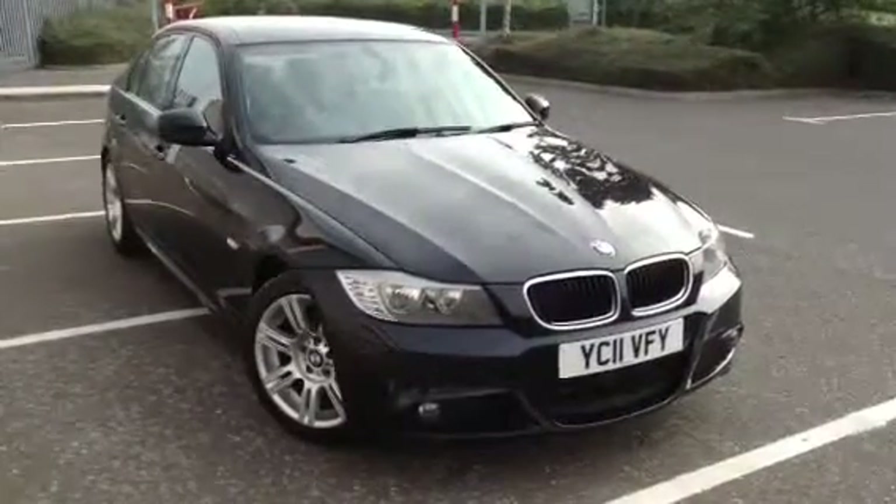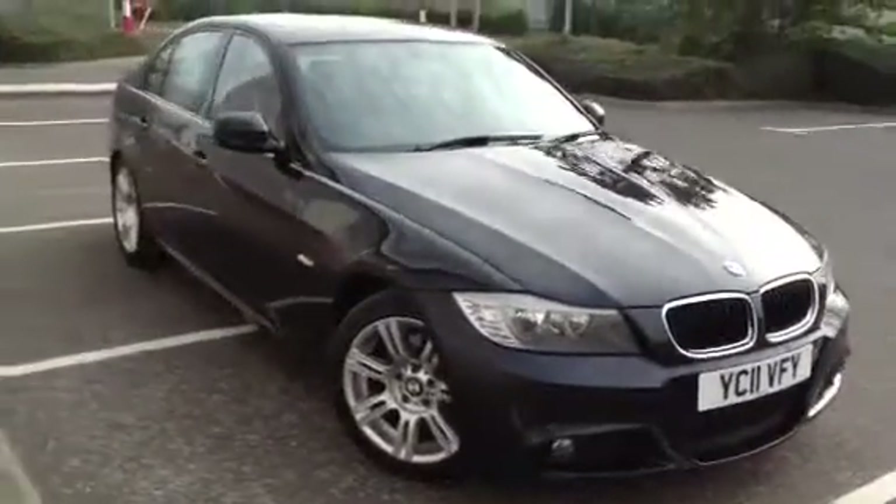Here we have a 2011 BMW 320 diesel M-Sport saloon in black, starting with the offside front tyre.